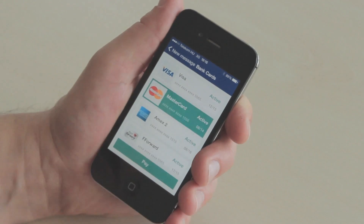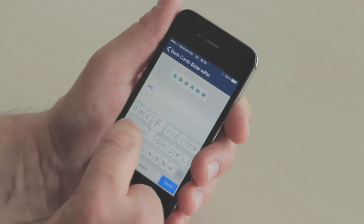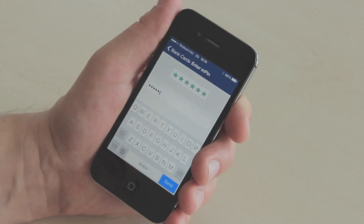I'm going to pay with MasterCard. I choose MasterCard, hit the pay button, and now I put in the six-digit alphanumeric code that I entered during the registration process, and I hit send.